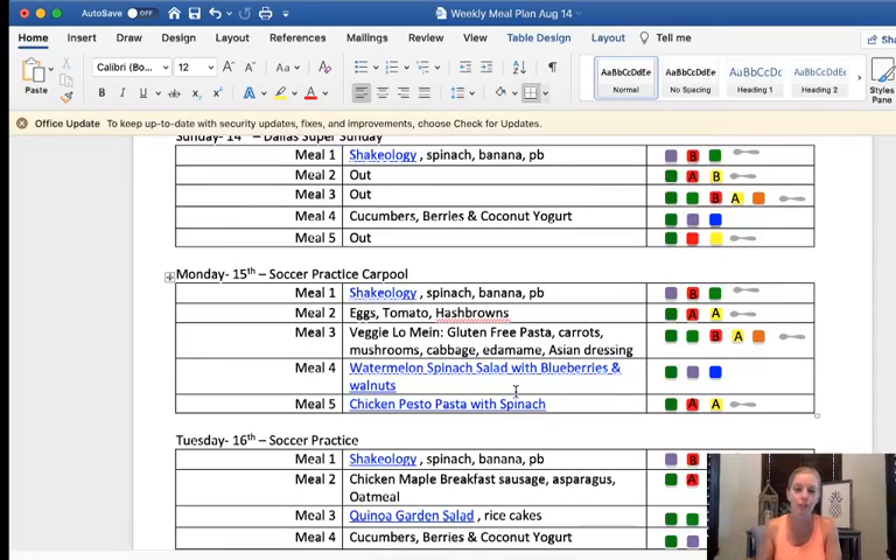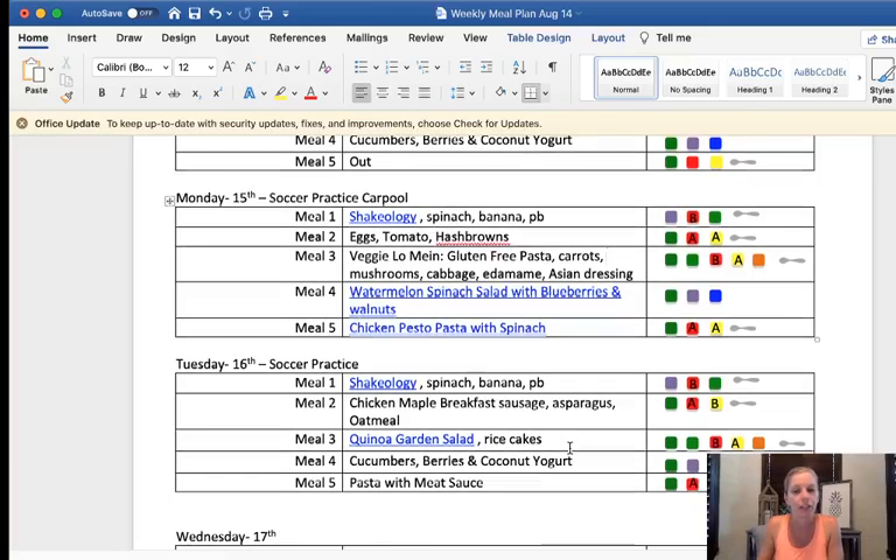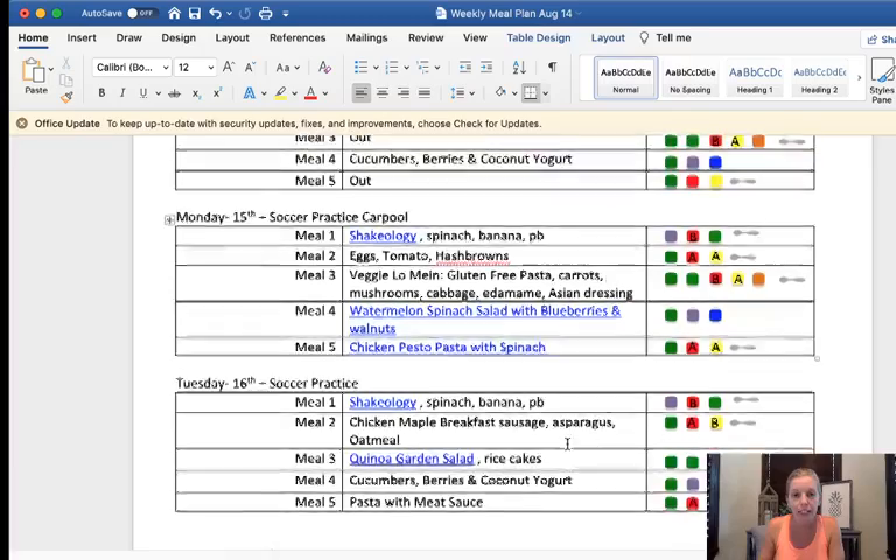I pick two lunches, alternate those, and do the same thing for meal four — picking two options for the week and alternating them. I picked the watermelon spinach salad; the recipe has feta cheese but I just took that out, so I have watermelon, spinach, and blueberries with some walnuts instead. The second option is mini cucumbers with berries, coconut yogurt, and a little teaspoon of honey in the yogurt.